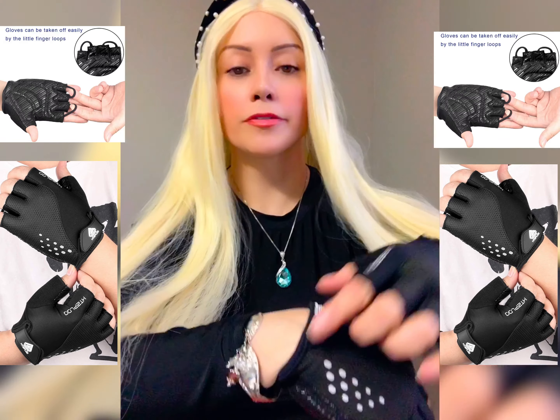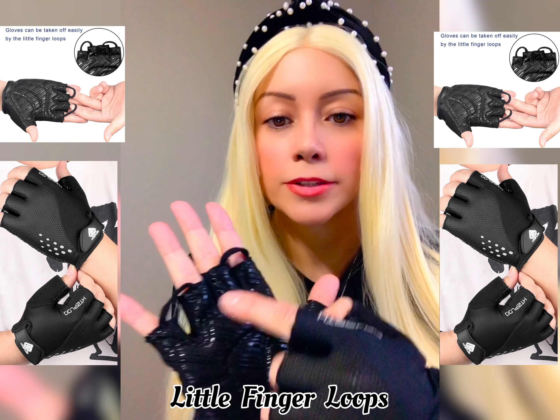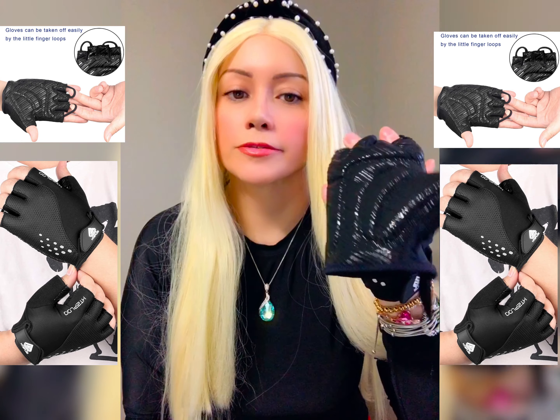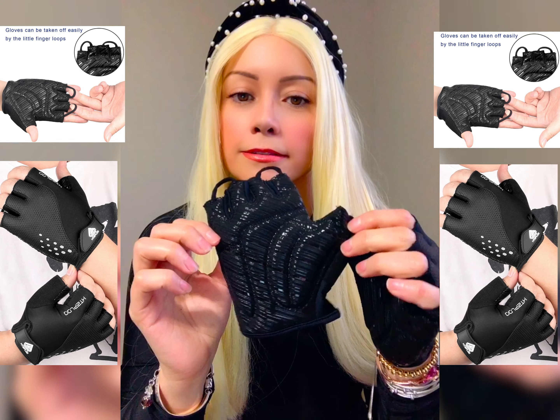And it's easy to take it off. You just open the velcro over here. And you see these little things over here — you push your finger right over here and it comes off. Really easy. I love it.